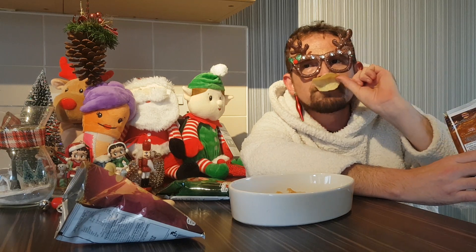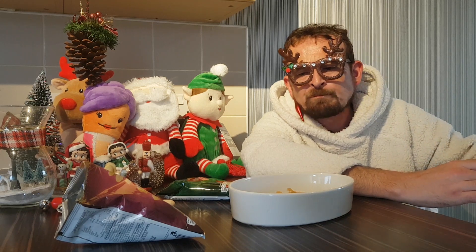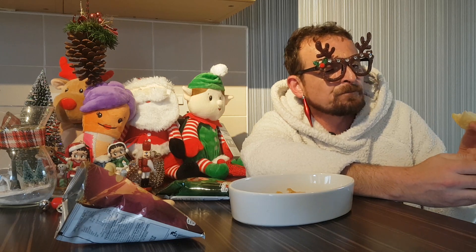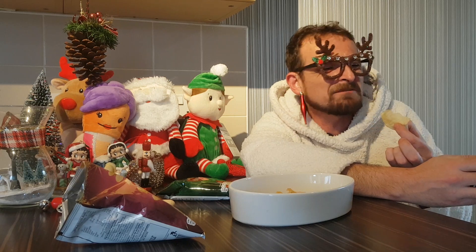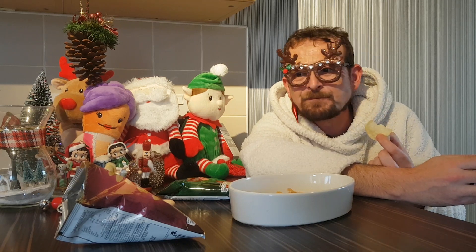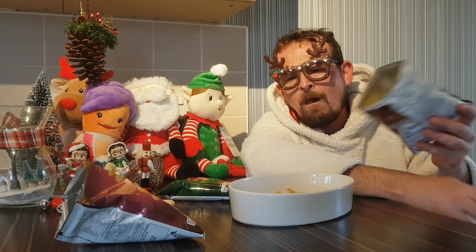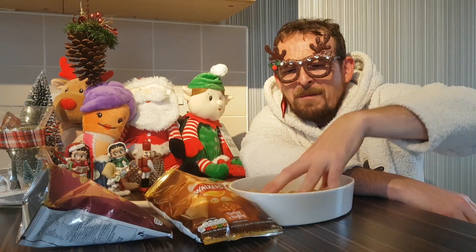So turkey and stuffing. A little bit of stuffing flavour, a little bit of saline onion, but it tastes like roast chicken flavour. Oh well — in there you go. Give them a bit of a mix.